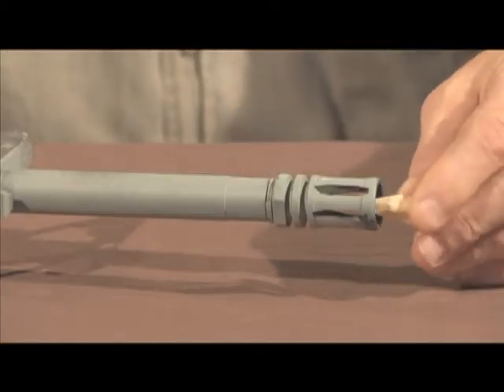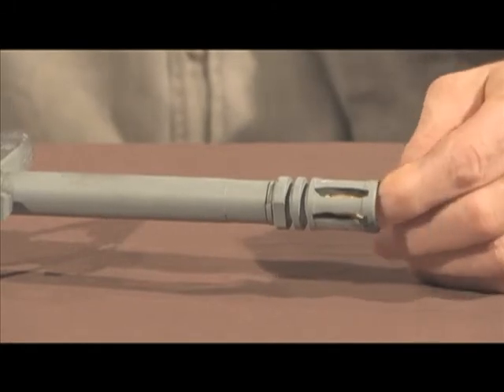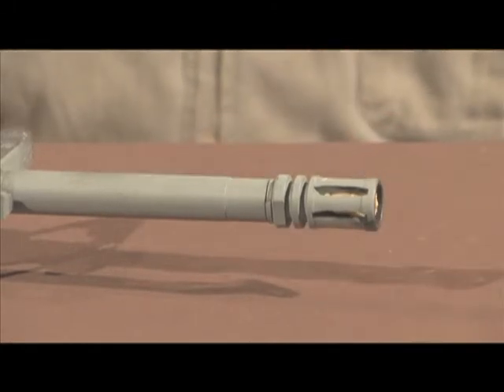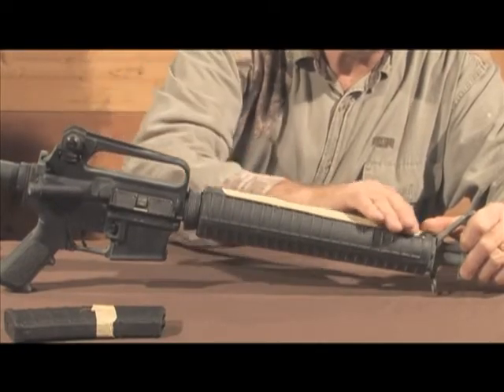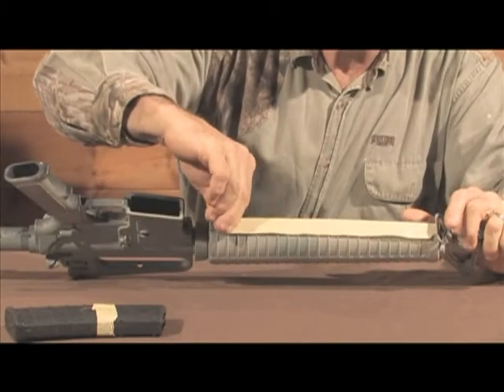We have also placed tape inside the flash suppressor at the end of the barrel so that paint will not enter the barrel and adversely affect the accuracy of the weapon. Additionally, you may want to tape over difficult-to-reach areas of the weapon so that removal will take less time.